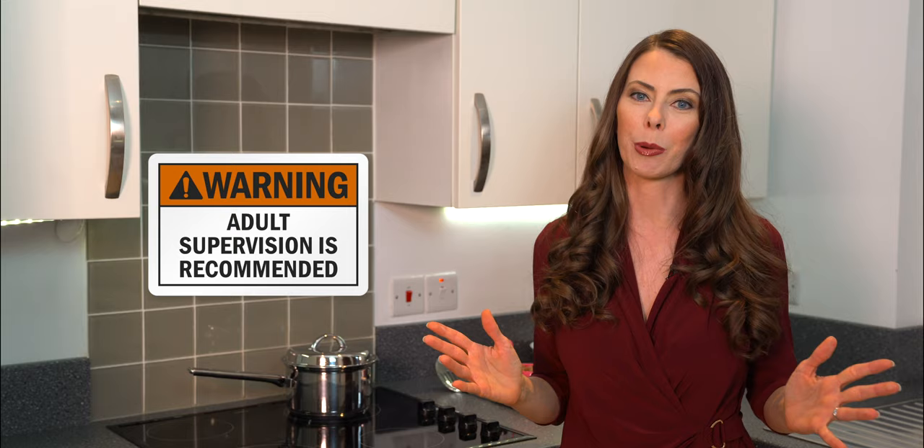The other utensil you'll need is some sort of spoon to stir. I have a slotted spoon today, which I could use instead of a sieve or colander. If you do have one of those two items, it will make things a lot easier.